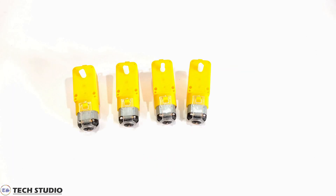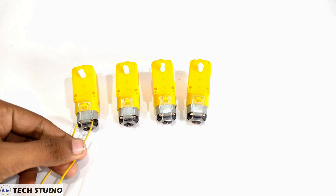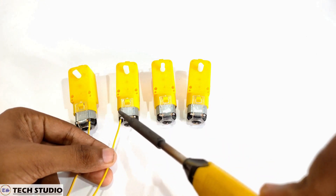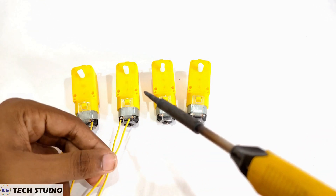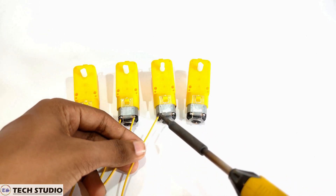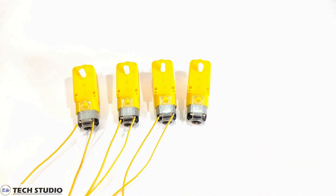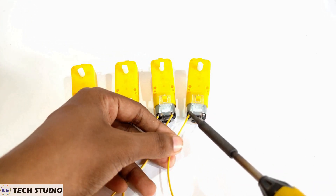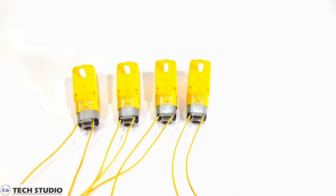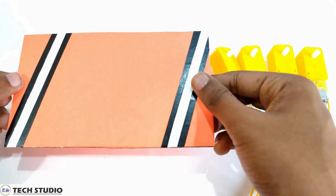Firstly, take four gear DC motors and solder the wires in the motors. Take a wooden board and fix the DC motors at the four corners of the board.